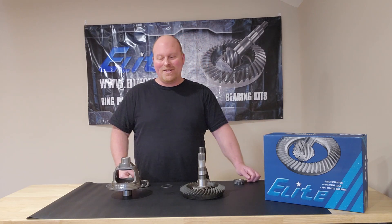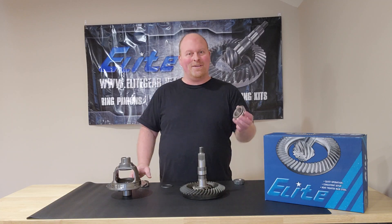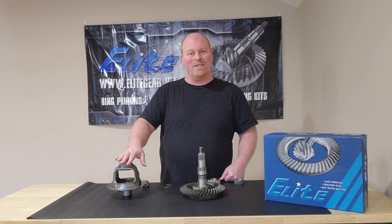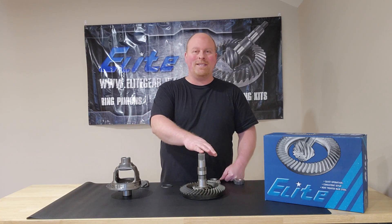Today I want to talk about setup bearings. There's carrier setup bearings and pinion setup bearings. Carrier setup bearings are to adjust your backlash and your carrier bearing preload to get that setting correct. Pinion setup bearings are to set your pinion depth.